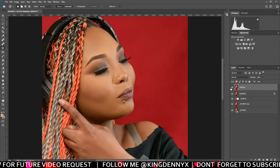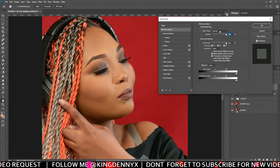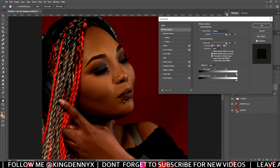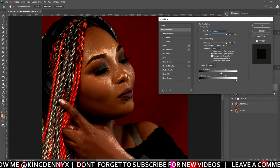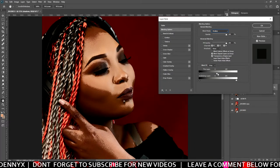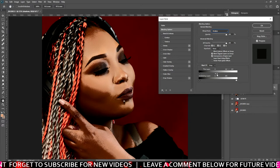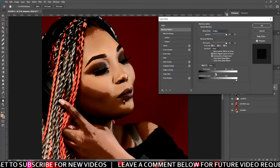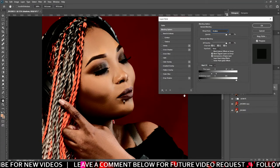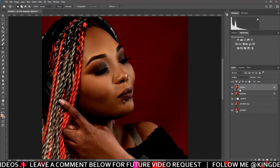Now we go to the shadows layer up here. Click on it and double-click again to open Blending Options. Come to Blend Mode and go to Multiply. Then we come down to Blend If and pull the highlight-side slider until you see the shadows showing below where your highlights were — something like this. Then press Alt and click to split that point, moving this side not too much, just a bit. As you can see it's showing the shadows. Then drag this side a bit and press OK.